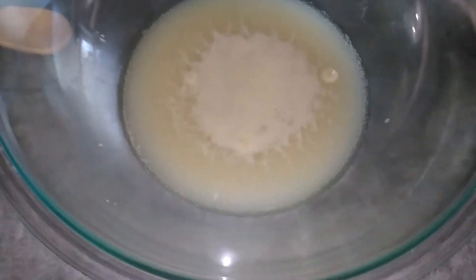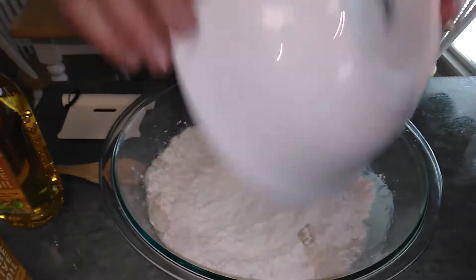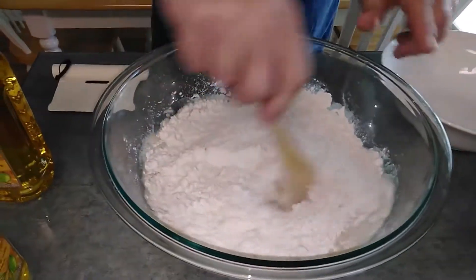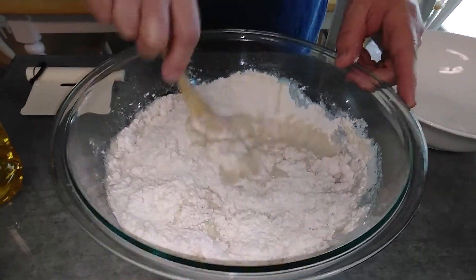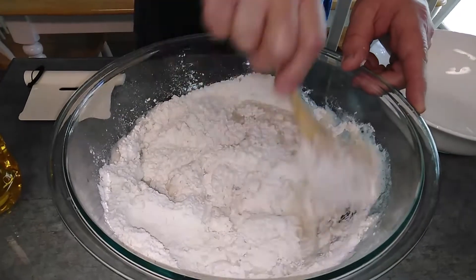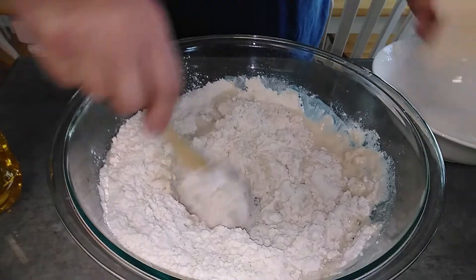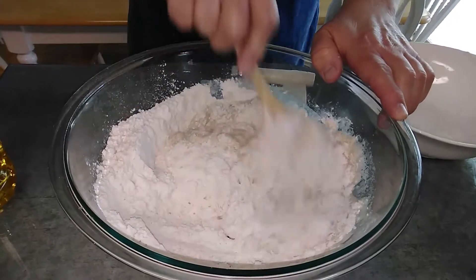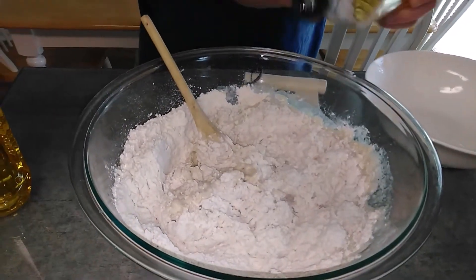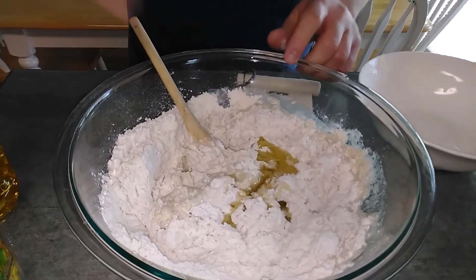We've let the yeast sit for about ten minutes — the yeast, salt, water, and honey — and everything is bubbling now, you can smell the yeast. I'm going to dump the flour in and stir it with a wooden spoon to begin with. I've got a dough scraper I'm going to use too. You can put it in an electric mixer, but if you want to do it by hand, a dough scraper works pretty well to get it off the sides and mix it a little better. Then I'm going to throw in about three tablespoons of olive oil and see what the consistency of the dough is.